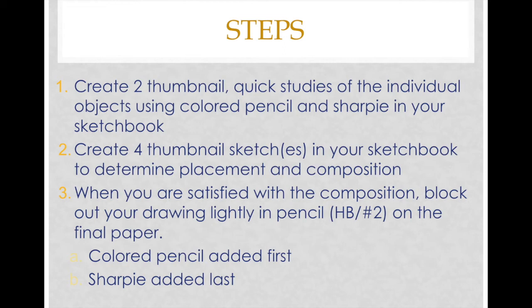Your steps: first, create two thumbnail quick studies of individual objects in the still life using colored pencils and sharpie in your sketchbook. This is a good way to practice cross-hatching and stippling, and to get a feel for what colors you'd need for the object you're choosing to draw. They're quick studies — there's no right or wrong — it's more about a warm-up to feel more confident before the final drawing.